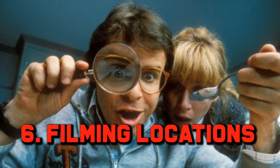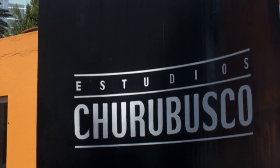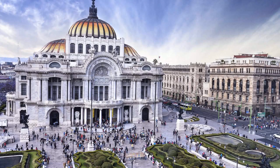Number 6: Filming Locations. Considering Honey I Shrunk the Kids is set in American suburbia, you would think the movie was filmed somewhere like California — wrong. Most of it was actually filmed in Mexico City, specifically on the back lot at Churubusco Studios, the biggest Latin American studio, which was equipped to handle the massive movie sets. Some exterior shots were filmed around Beverly Hills, but most of the filming was done in Mexico. So the next time you watch it, you may think the action is taking place in suburban America, when in actual fact it's Mexico City.